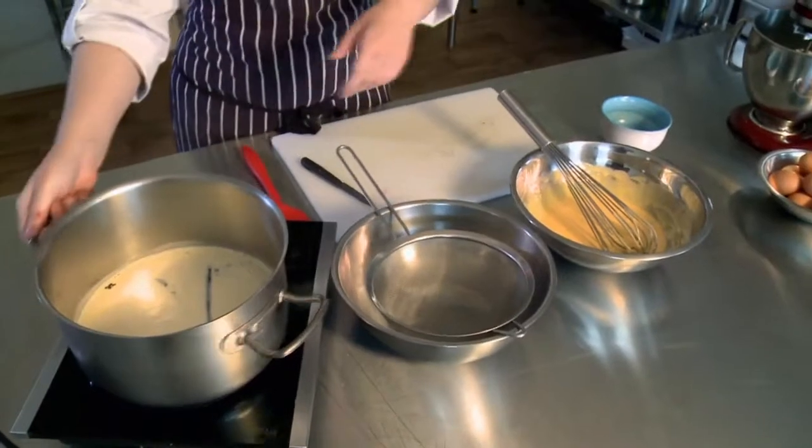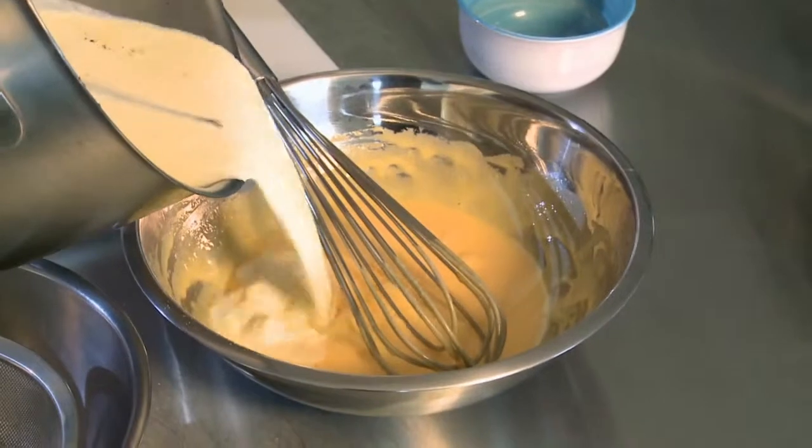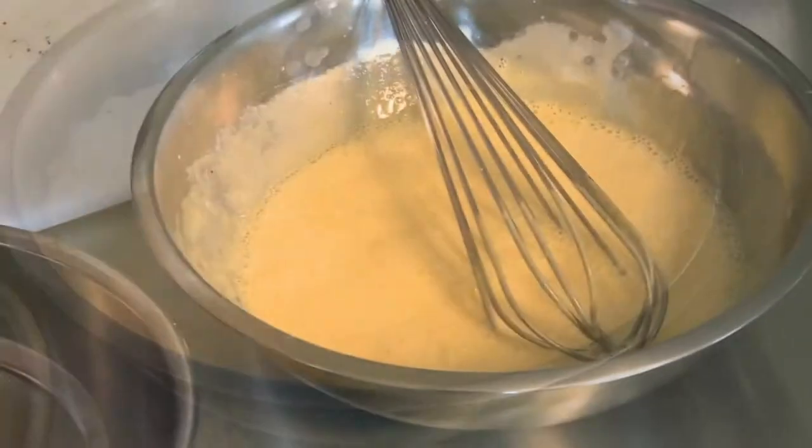What I'm going to do is pour the hot cream and milk straight into the egg yolks — probably about half of it though. I'll add the rest after.